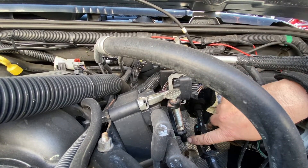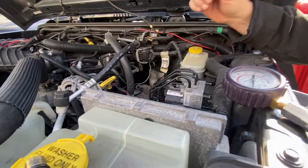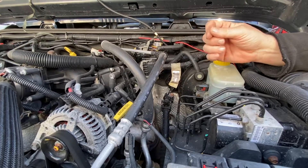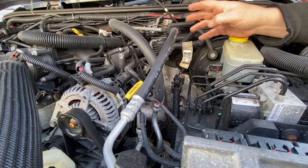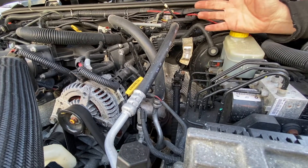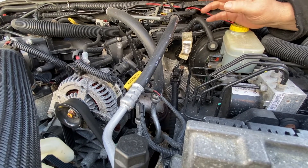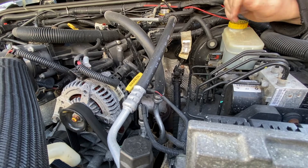It could be a bad spark plug. Number four could be low compression, which is not likely. It all depends on the scenario — if you came out in the morning and all of a sudden your car isn't starting, it's probably not going to just lose compression overnight unless the valve timing jumped.